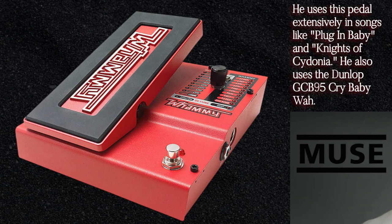He also uses the Dunlop GCB95 Crybaby Wah. The Boss OC2 Octave pedal is another pedal he uses — this pedal is capable of producing notes one and two octaves down.